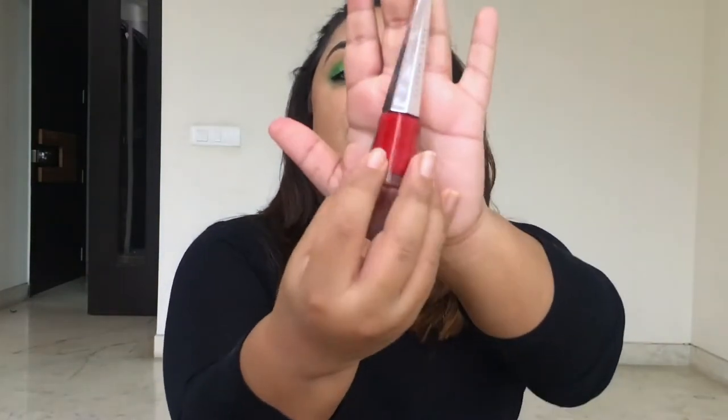We're almost done with this Hulk glam look! Technically I know I should be wearing purple lipstick because Hulk wears purple pants, but I don't have a purple lipstick. So we're going with a red lipstick because Hulk does get angry and red is the color of anger — if that makes sense! I'm going with my Fenty Beauty Stunna lip paint in the shade Uncensored. Lipstick is on, and now I'm applying some highlight using Becca's Champagne Pop.